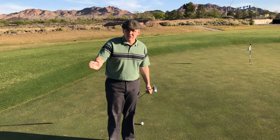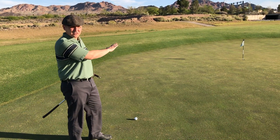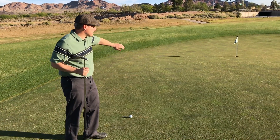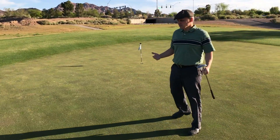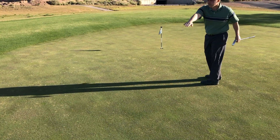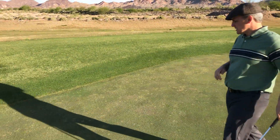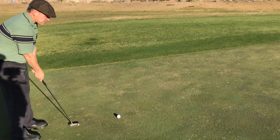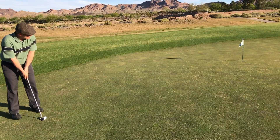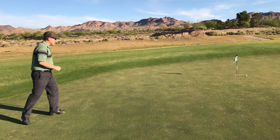So we saw how slow that one crept down to the hole. Now this would be the opposite — we're going way uphill. This one's going to get there a lot faster. When you're visualizing these things and seeing the speed, make sure you understand there's a different pace. Going downhill is going to go super slow; going uphill is going to go a lot faster. So when I'm reading this one, same thing — I get on the low side, I read how much of a slope I have. There's a severe slope uphill, it kind of levels off a little bit but it's still uphill pretty significantly. After I read that, I know about how hard I have to hit it, and I'd feel how hard I need to get this up there.